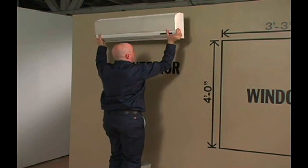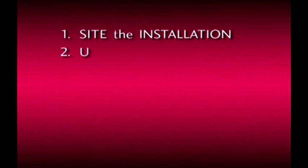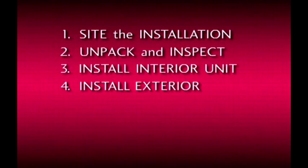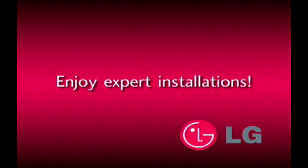Installation of single split air conditioning systems can be done expertly and efficiently if you follow these steps: site the installation correctly, unpack and inspect both units, install the interior unit according to direction, install the exterior unit as instructed, wire the power according to code, check for leaks with the micron gauge, and evacuate and charge the unit with the exact amount of refrigerant. Thank you for watching and enjoy expert installations.